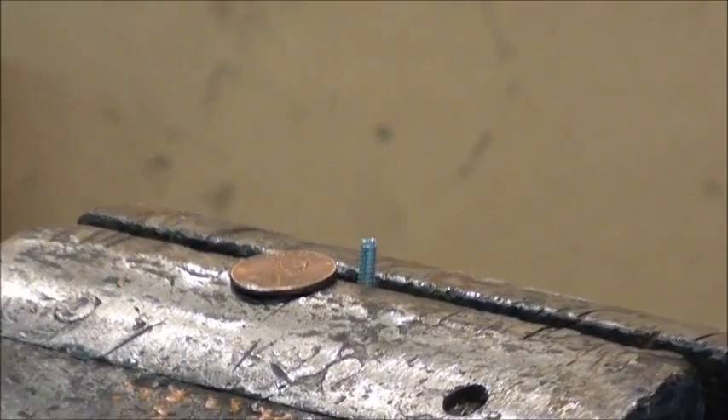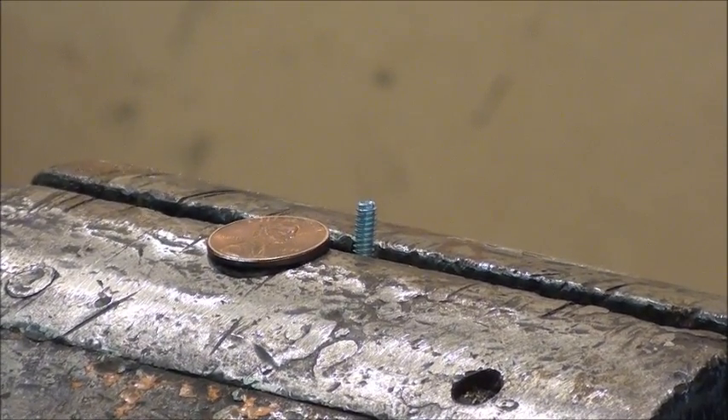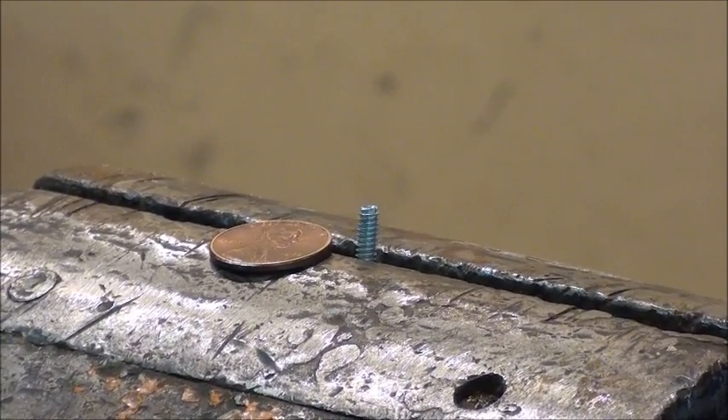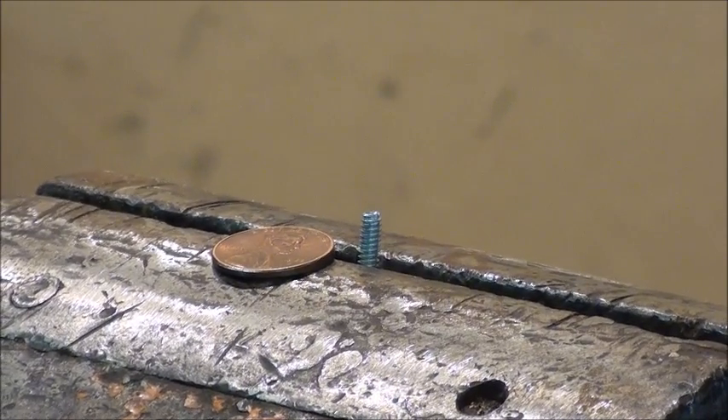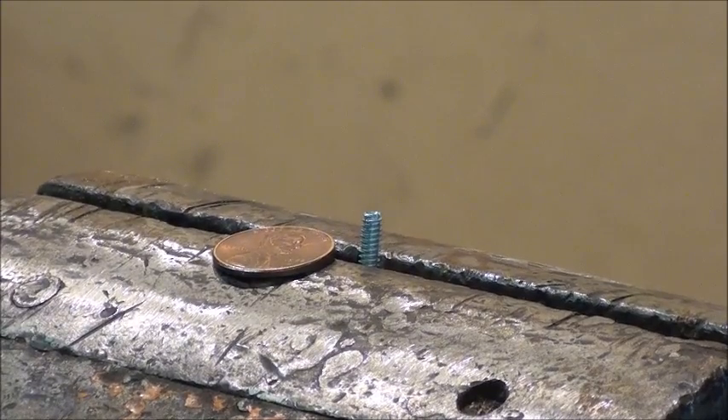That's a number 6 screw sitting next to that Lincoln penny. Also, it's easy to crush something or break something with a real big vise like this. So let's retire to my basement shop, and I'll show you several ways to deal with very small work and how to hold it.